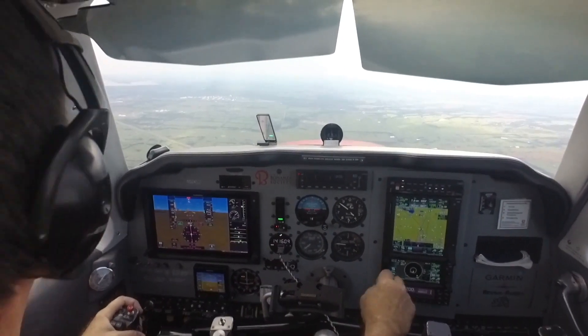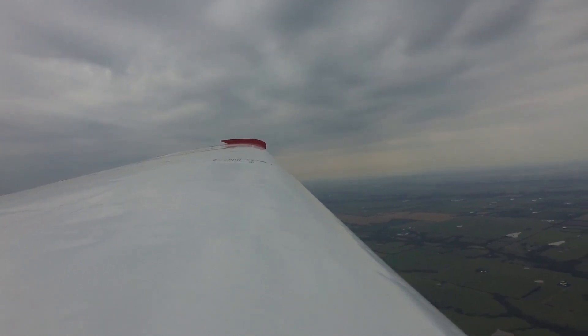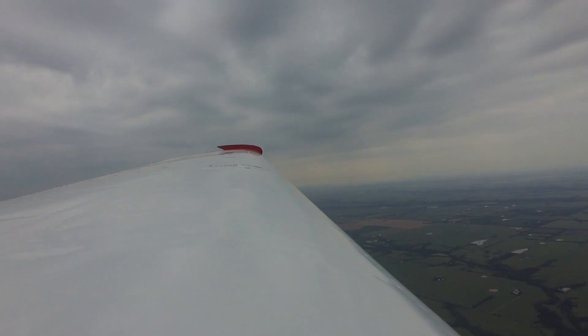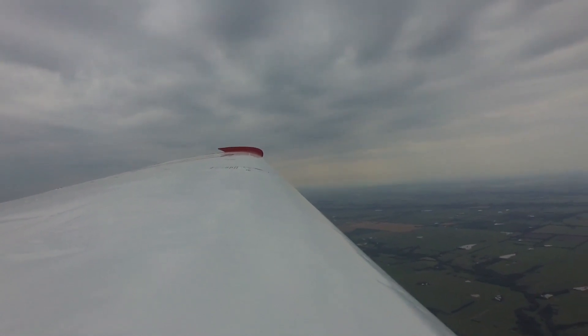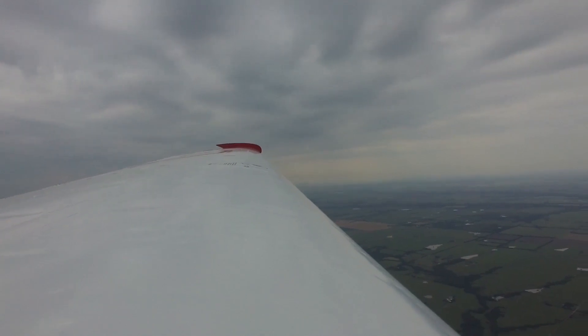In other words, we're not going to have the gear and the flaps up, the prop all the way back, all of that sort of thing. This is instead going to be a simulation of the performance that you will get in a glide if you were in that glide configuration.